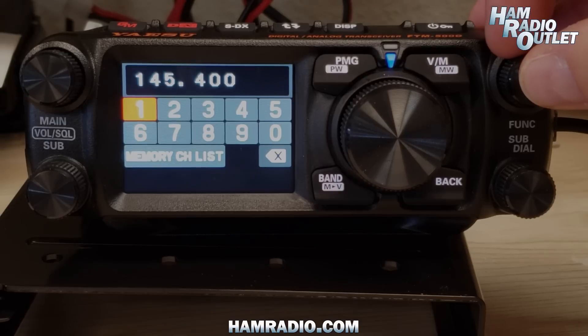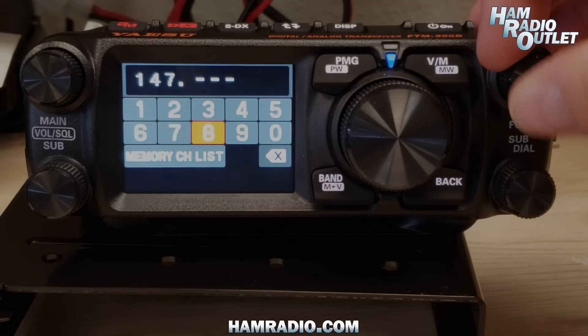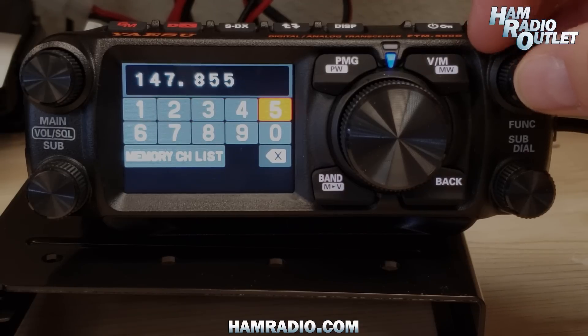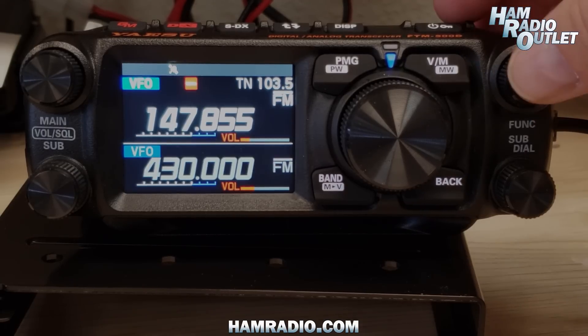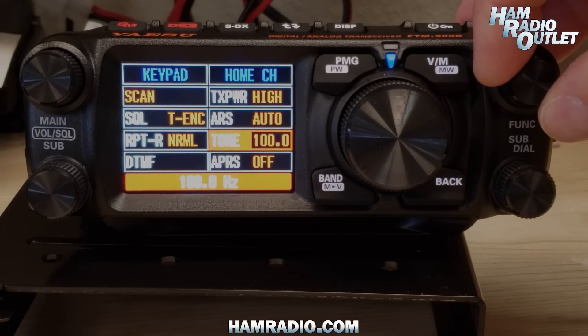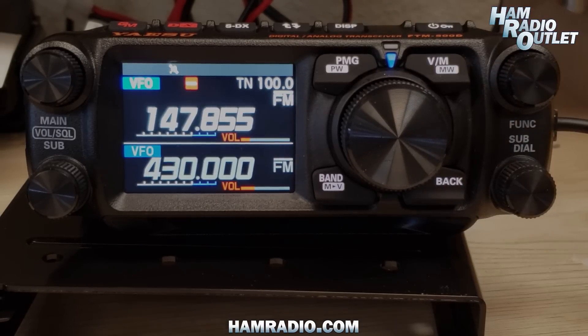Let's try another one. Let's go to 147.855 and set the tone to 100. Let's go back and see if we can hit the repeater. N3JF.